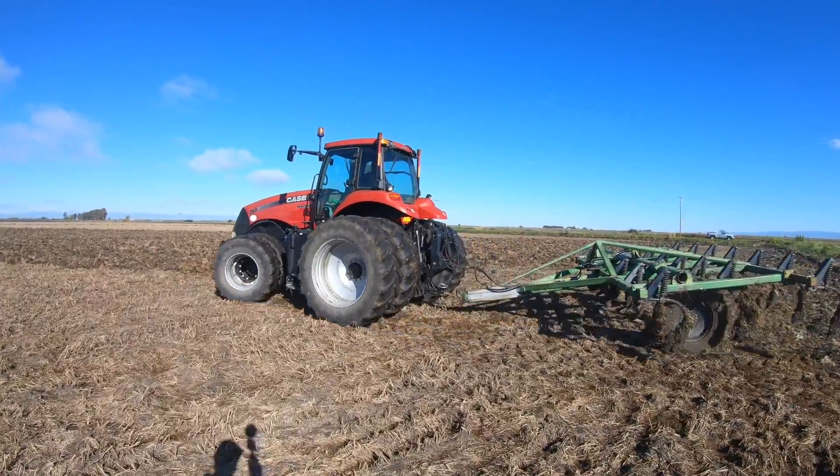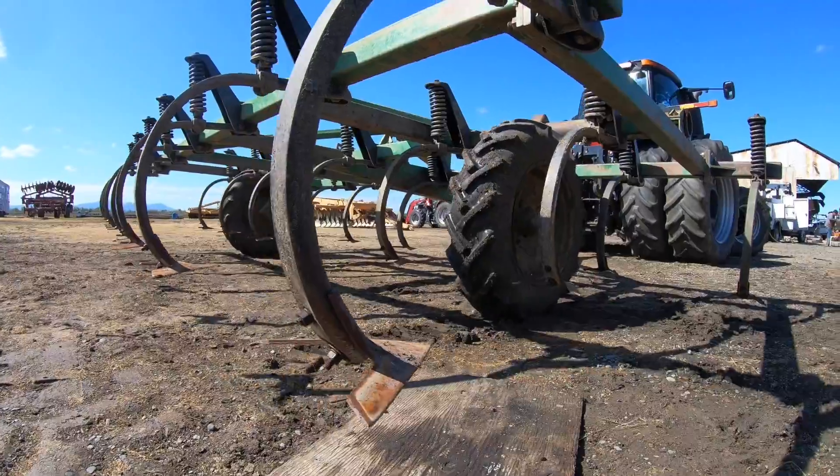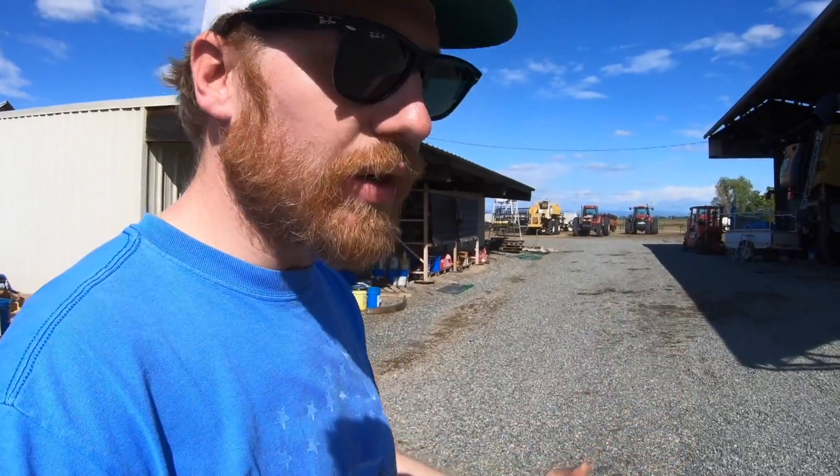Was all that tractor work — the chisel plowing that we did over the last eight days before the rainstorm — was it all for nothing? Not all for nothing, but we are going to do an extra pass over most of our fields to dry out the soil so we can get back on it sooner. Fortunately, we've got an early start preparing the soil this year — it's only the second week in April — so we are going to push hard and keep going and get the job done. We need to let the weather help us dry it out. We don't want to get in there too soon and start making big ruts with our tires, compacting the soil.